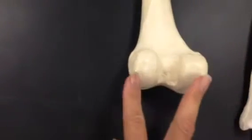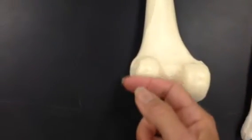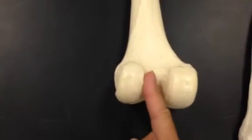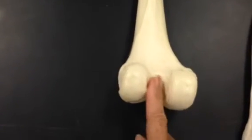At the bottom we have two rounded knobs and these are called condyles. In between the condyles is the intercondylar fossa, and a fossa is going to be an area that goes inward.